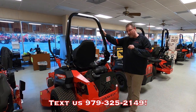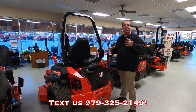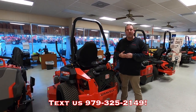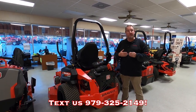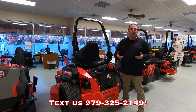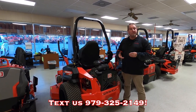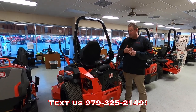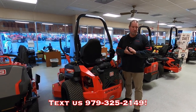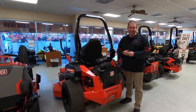Before the 2024 price increases come out, I suggest you get it now if you're interested. They're offering zero down, zero percent financing with approved credit up to 48 months, and we can finance this one also. We offer delivery and have a full service department to take care of you before and after the sale. Come out and see us in Sealy, Texas, where we make cutting grass, digging dirt, and financing easy.